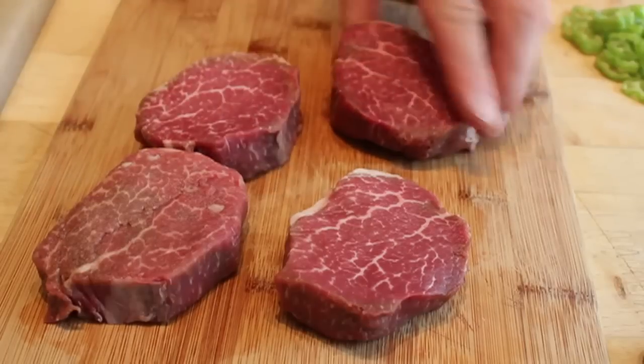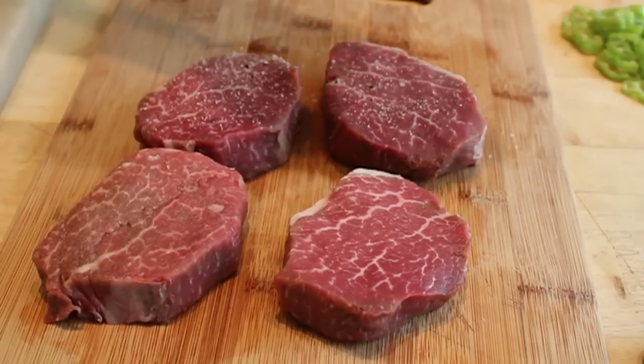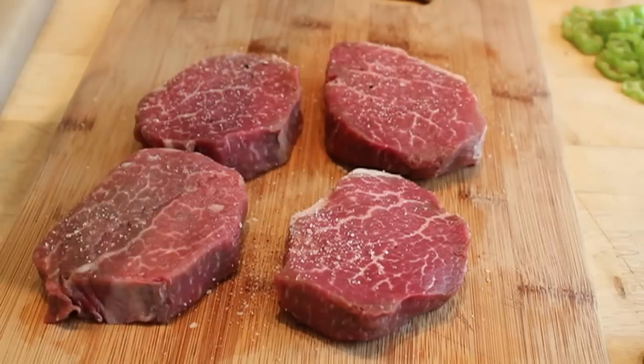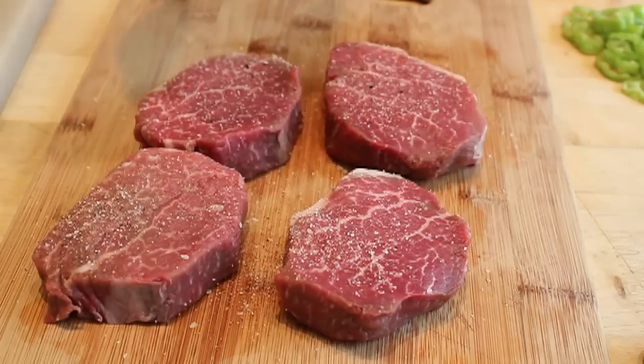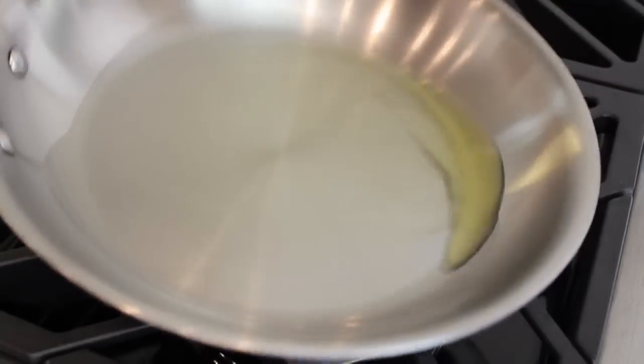The first step is to season our steak. I'm using beef tenderloin — these are like four-ounce medallions — so I'm going to generously season both sides with salt and pepper. I'm using tenderloin because it's very tender and buttery and works great for this, but you can really do this with any steak cut: New York strip, ribeye, top sirloin — all of those will work.